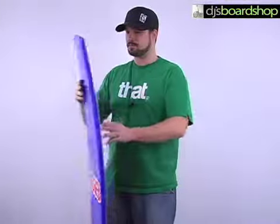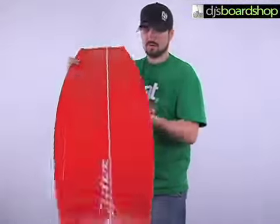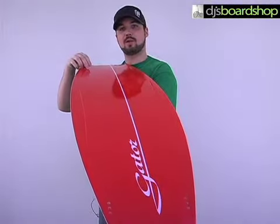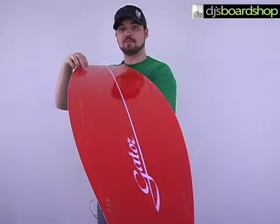A couple of the key features: this board does offer a slight V-hull, which is just going to help break the water up and give you a nice smooth ride.